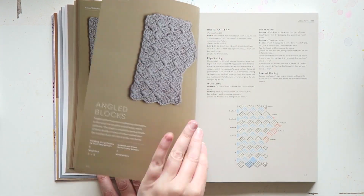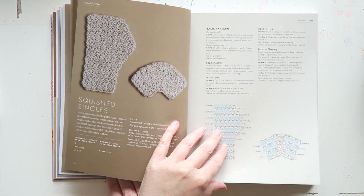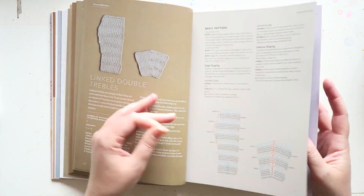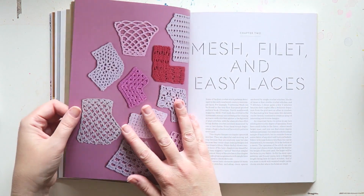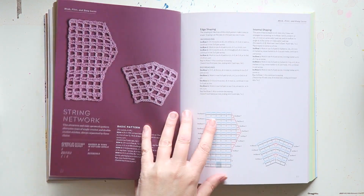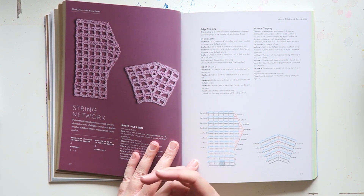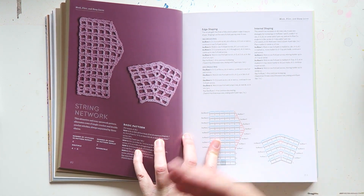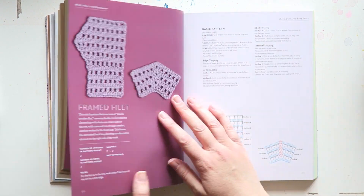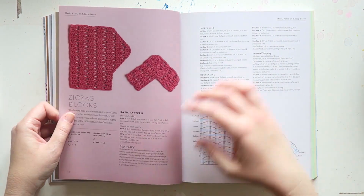And then we move to — there are 125 stitches here — the mesh and easy laces section. It tells you how to create the basic pattern, how many stitches you need, what kind of multiples you need to accommodate every size you choose, and then how to increase and decrease on the edge, and how to do internal shaping. These are the mesh and easy laces — actually nice patterns.